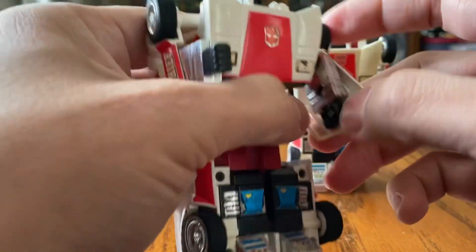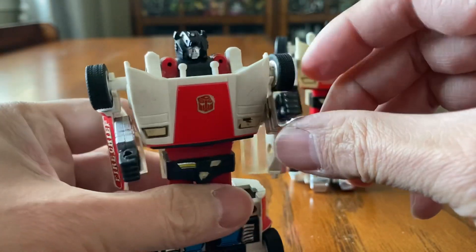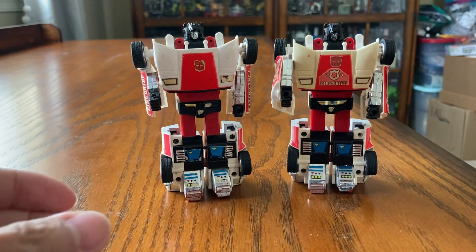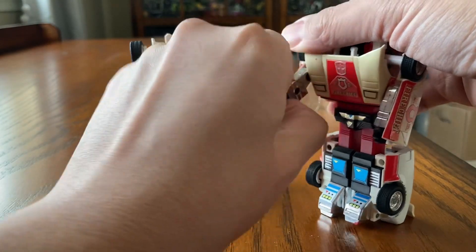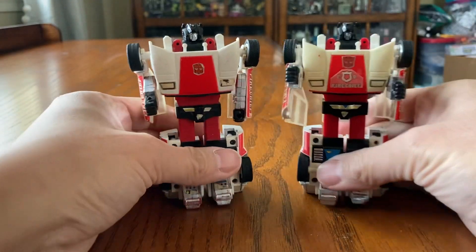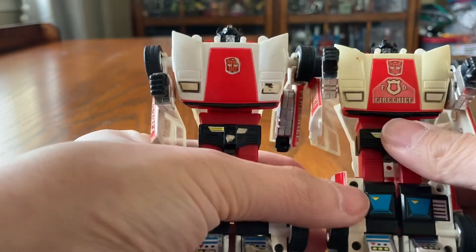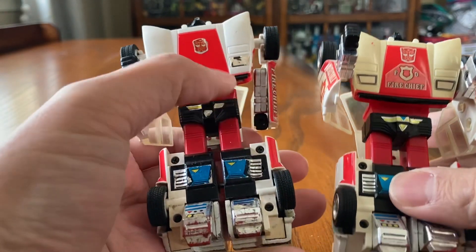All right, so here we are. Unfortunately it probably needs to be tightened up a little bit — the hand doesn't stay in place. Here we are, two Red Alerts side by side. Obviously, like I mentioned earlier, this one has a little more yellow. This one has the sticker attached to it; the previous owner didn't have the sticker attached to it.